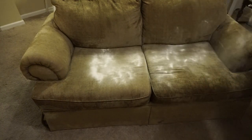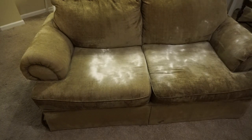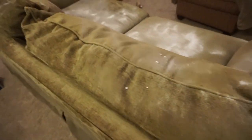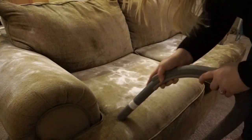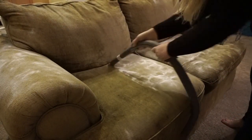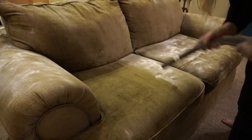I first took some baking soda and distributed it across my sofa using a metal sifter. This really helps evenly disperse the baking soda onto the furniture. I let this sit for an hour or two just to absorb some of the odors, and then I vacuum it up.